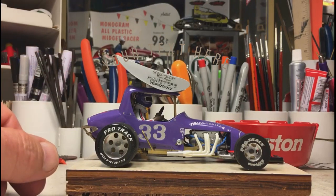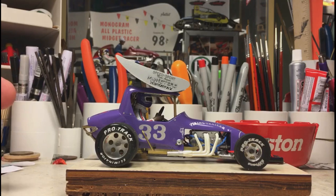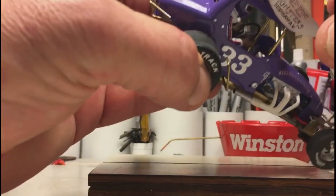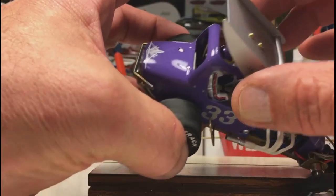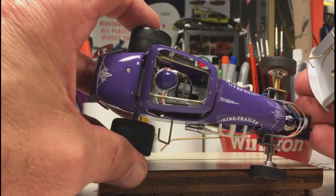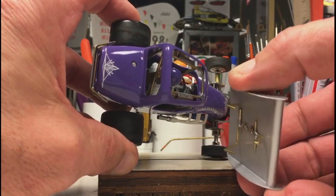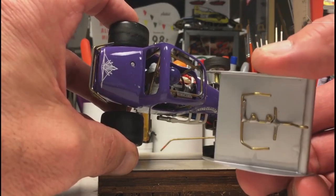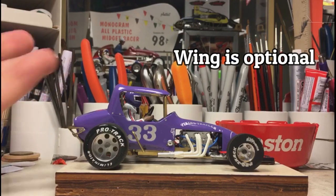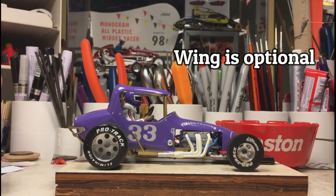Here's an Edmunds super modified. I've used the monogram kit — there are resin bodies out there but I like using the monogram kit. I've added a wing to it and made the wing detachable, so if you give it a little push and slide, the wing will come off. You can see the tubes I put in there, and a little clip I made, just screwed into the bracket.